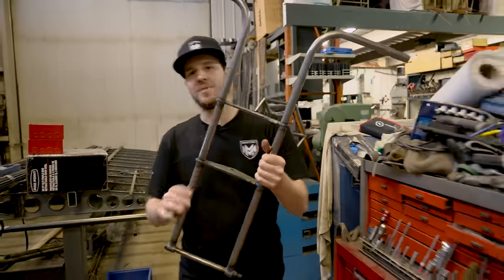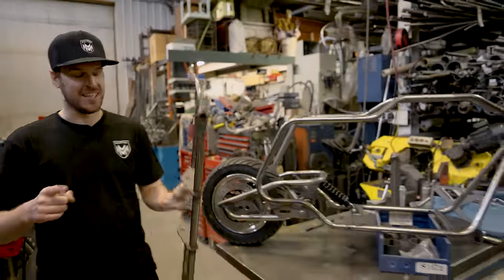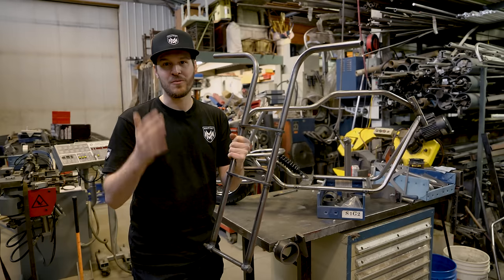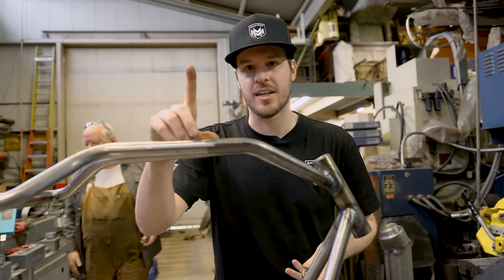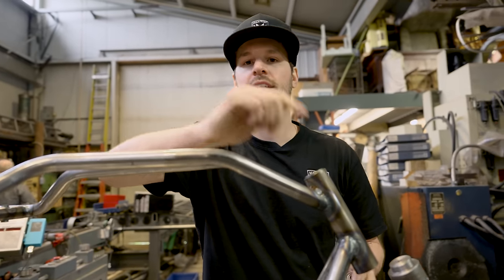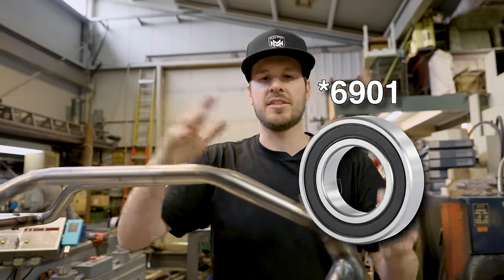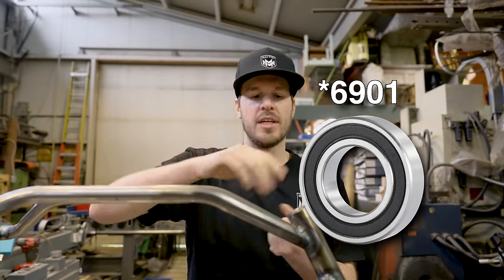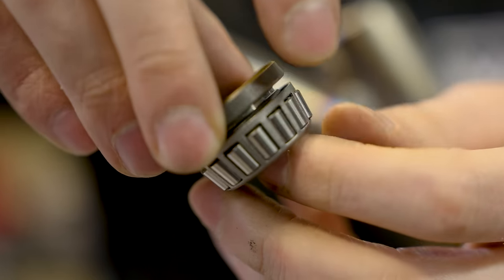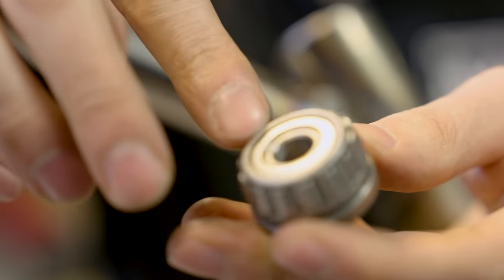We just got the handlebars back from Tom and I'm going to mount them on the bike right now, which means I'll be able to put the front wheel on, put it down on the ground, and finally sit on it for the first time. One of the most important things when it comes to steering is the type of bearings in the neck. Traditional mini bikes just use standard 60/61 bearings, but those aren't necessarily built for up-and-down force — they're mostly for rotational force.